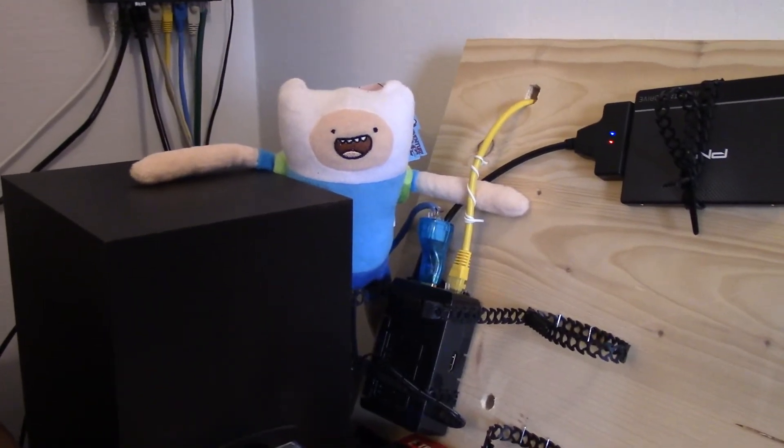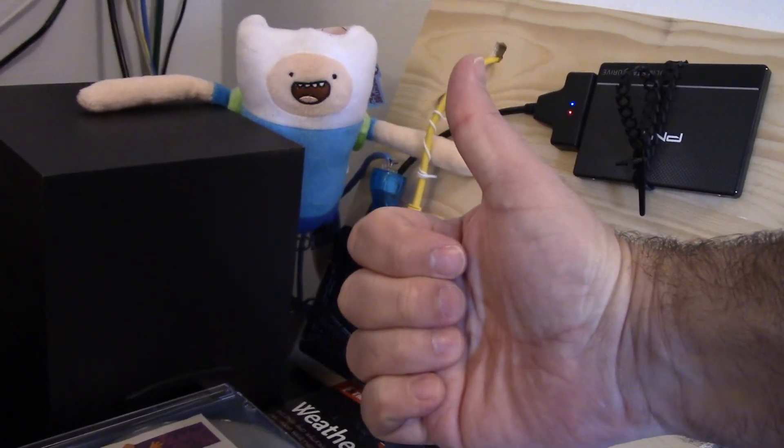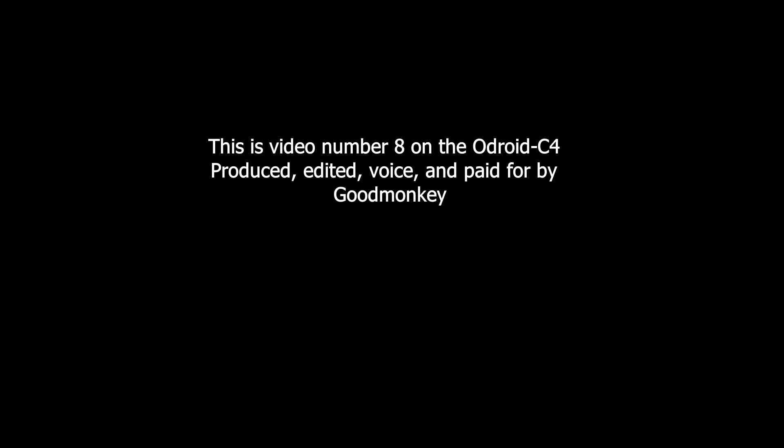That's it for today's video. I hope you found it informative, and that it wasn't terrible. We'll see you next time.